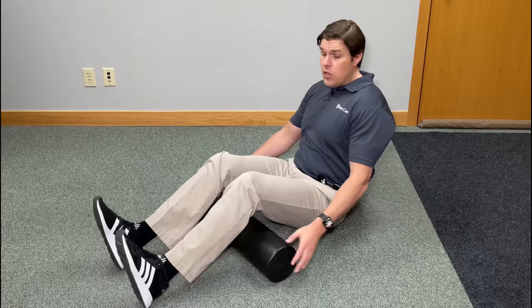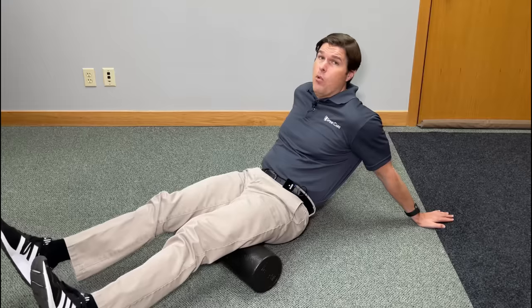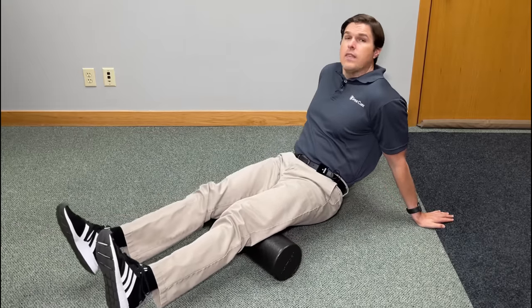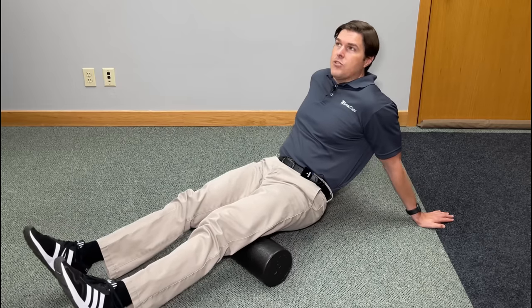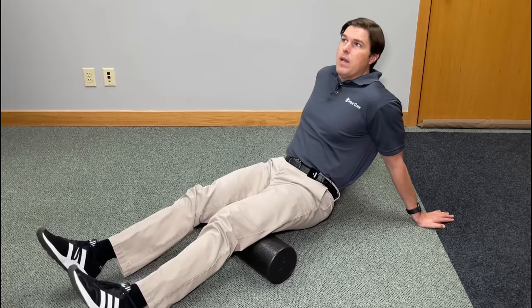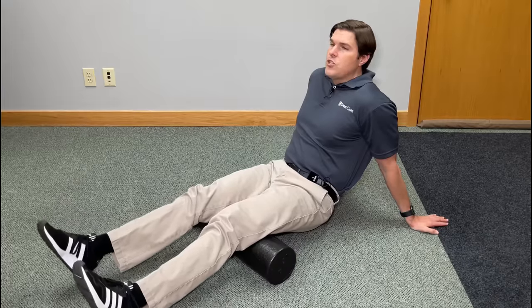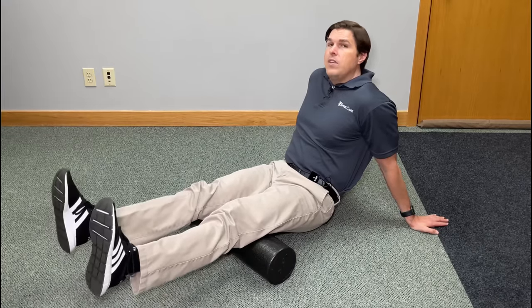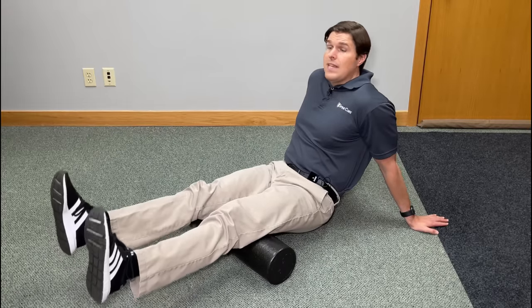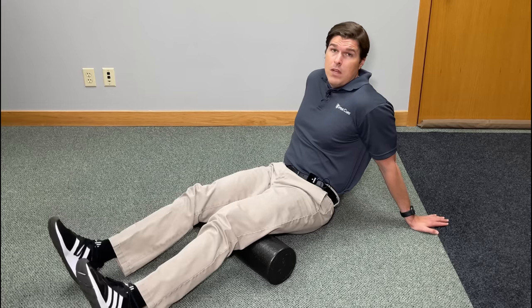Afterwards, relax. You can reposition the foam roller to target spots that need more attention. To take this to the next level, add active movement: stop over a spot where you have a muscle knot, trigger point, or spasm. Then simply lower and raise your legs — hold for a second and then lower. We're actively engaging the hamstring muscle, and you may find this helps release it more efficiently. Give this one a try and target any spots that need it the most.